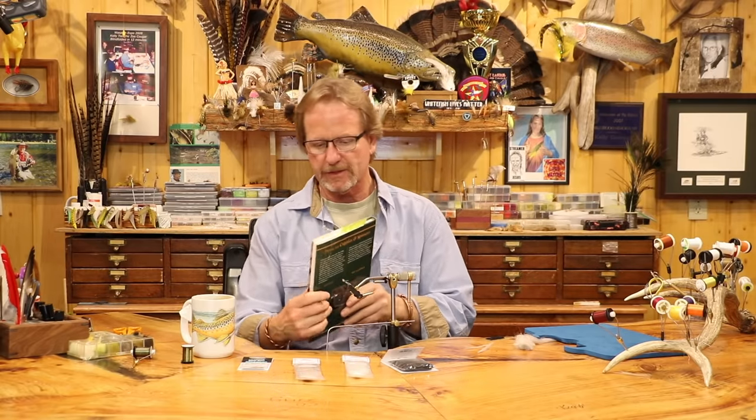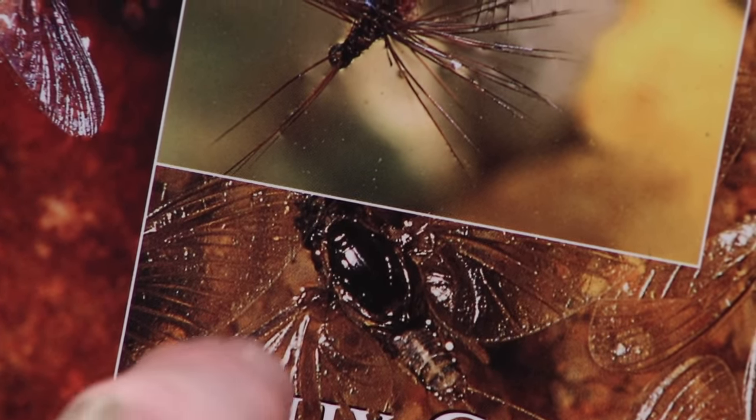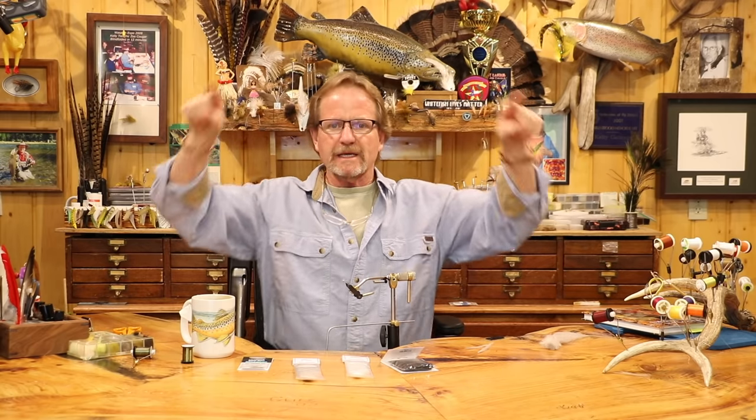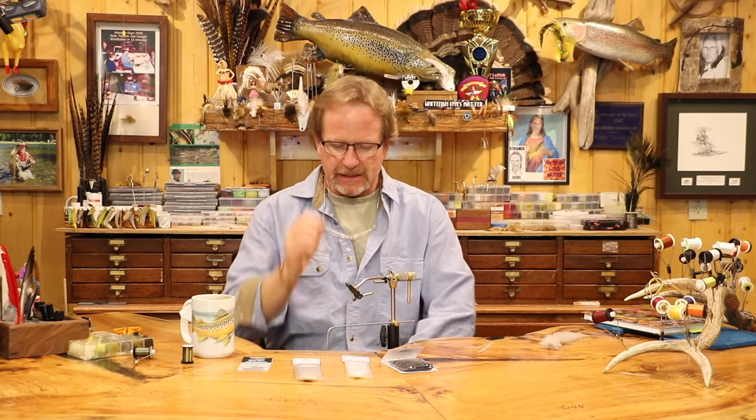Looking at a trico silhouette, the wing is frequently 80-plus percent of the overall visual value the fish sees looking up. The fish is going to see this massive wing laying on the water, and the abdomen is just this tiny little thing.